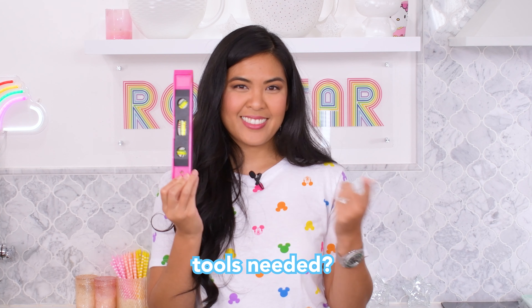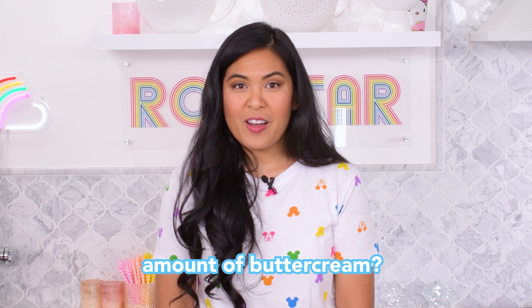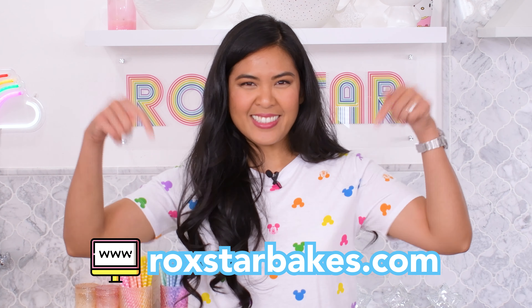First things first, let's get a few things out of the way. Question one: do I need an acrylic disc to get super sharp edges? I'm also working on a video on how to frost a cake with no acrylic disc, so no, you don't need to use an acrylic disc to frost a cake and get those super sharp edges. It's just a great tool. What if I want to try this technique but don't have an acrylic disc? You can actually use a cake board. Because I cake decorate so much and I wanted to be mindful of waste, I just went ahead and purchased acrylic discs.